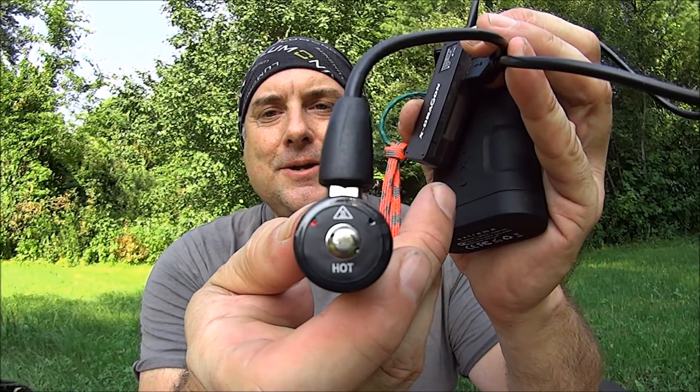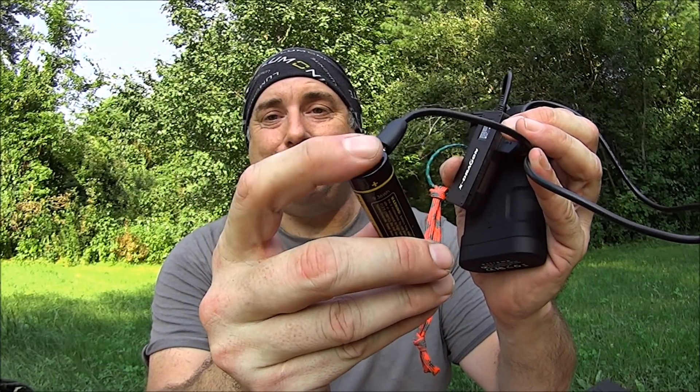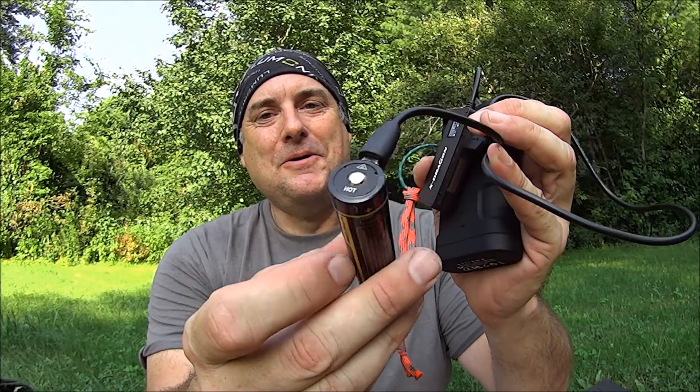One other thing — I don't know if you see the words, but it says 'hot.' Yeah, it's actually kind of hot. So put that in consideration when you go to use it.